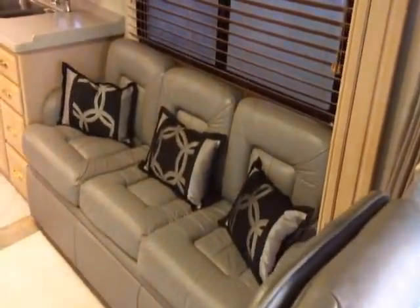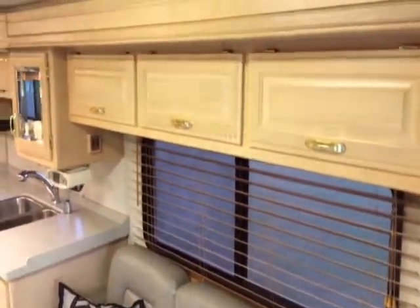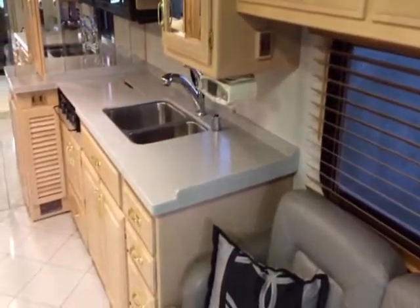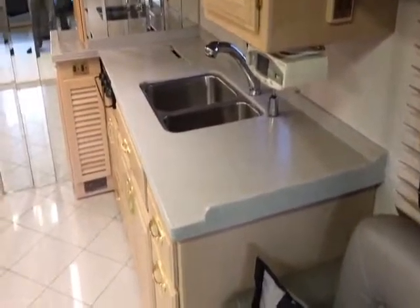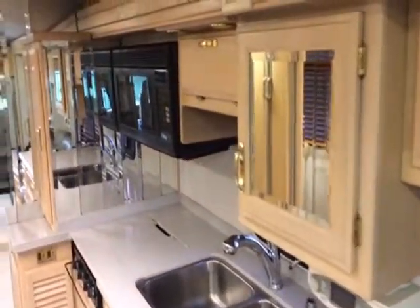You can see it's got the driver's leather seat, and it's got the leather couch on this side right here. We're going to take a look at the overhead storage and cabinet space in here. There's your kitchen with kind of like Corian countertops right there, and you can see it does have mirrors throughout on the kitchen countertops.